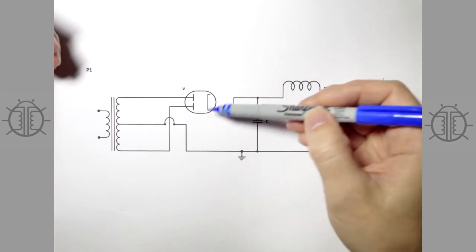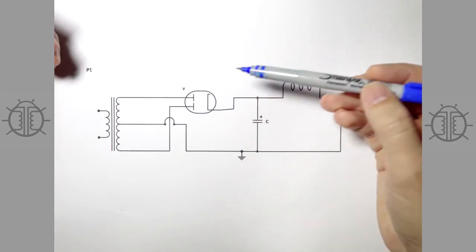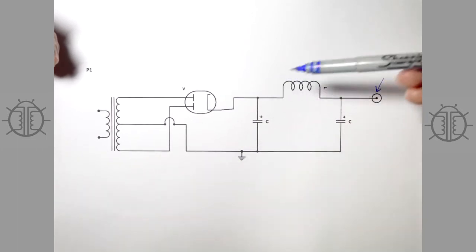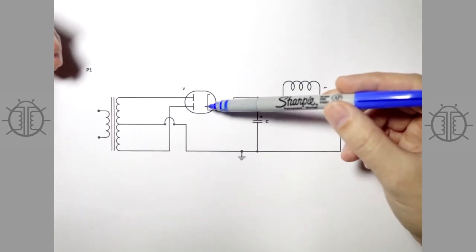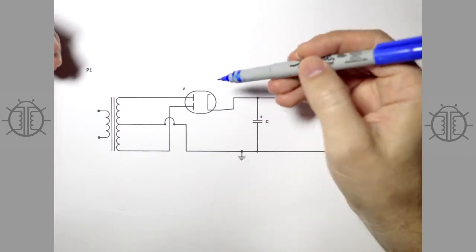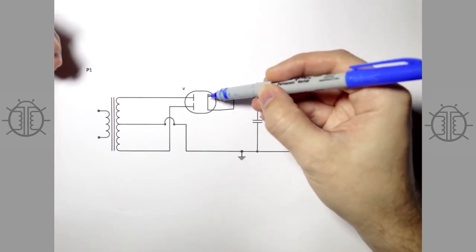Something will short inside the tube, something will melt, the fuse in your transformer primary will trip, and you'll have to replace the rectifier — hopefully nothing else got destroyed along the way. That's one problem with tube rectifiers.